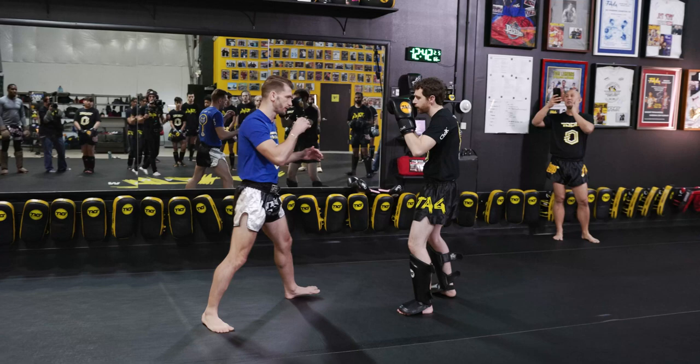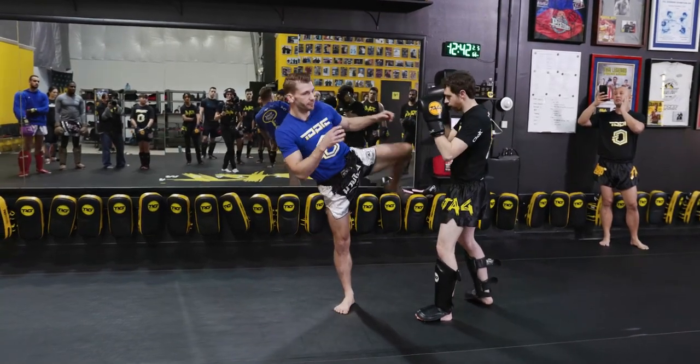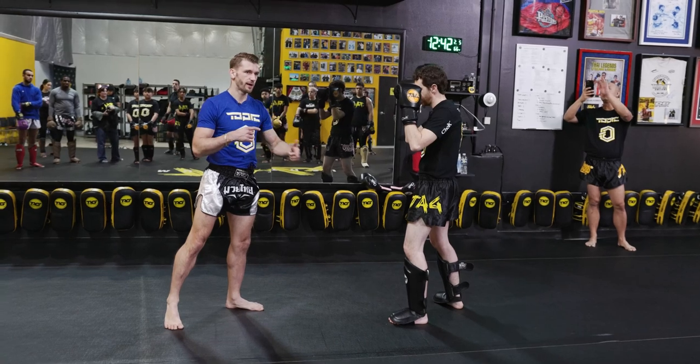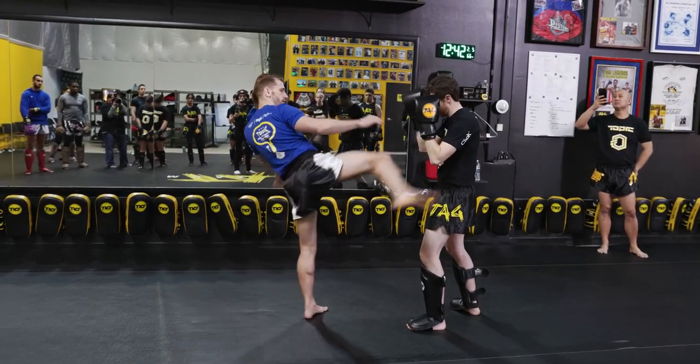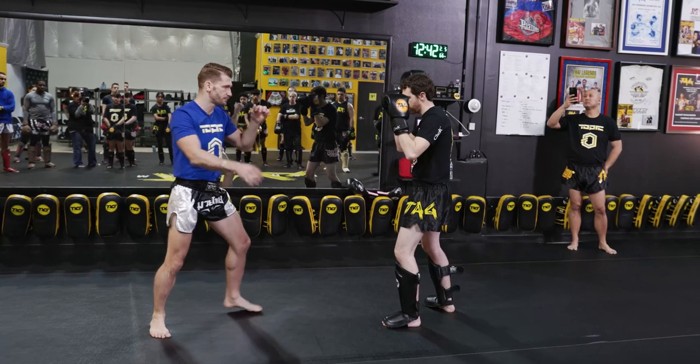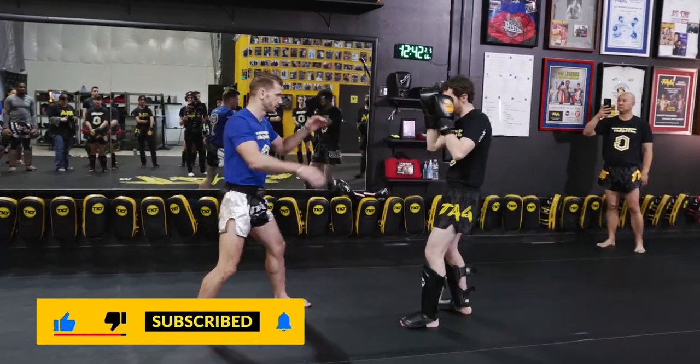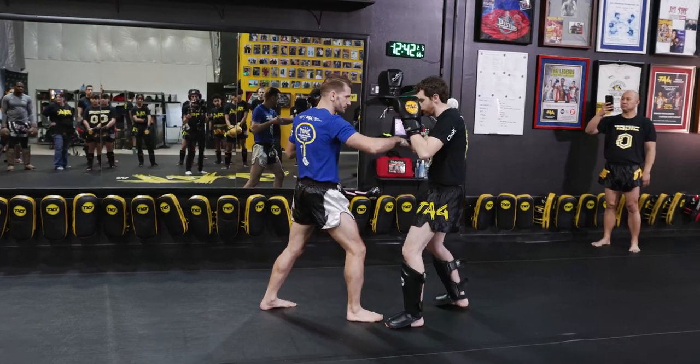I'll show you both ways. From here I fake, left kick — or let's say I kick him once on that fake and he steps back. So here I kick, he steps back, and I'm just dragging my leg. I step forward, he steps back, and now I've got that kick.